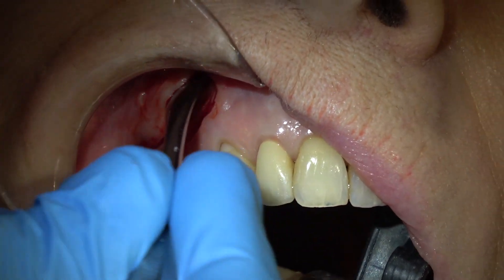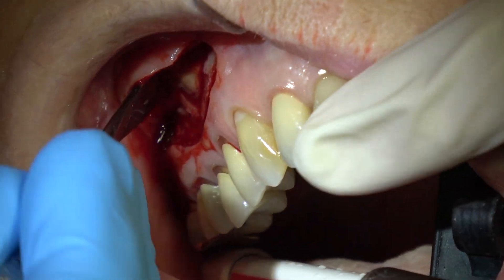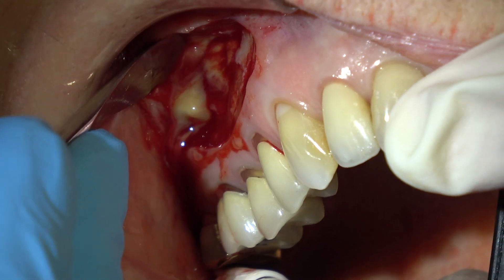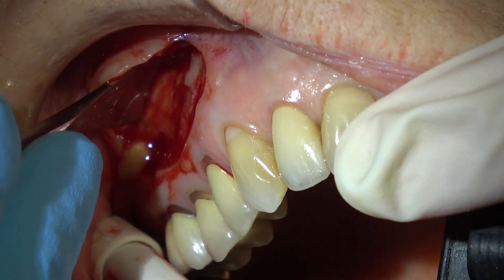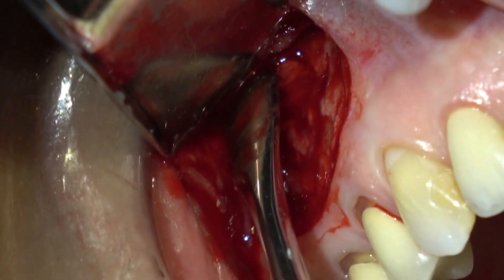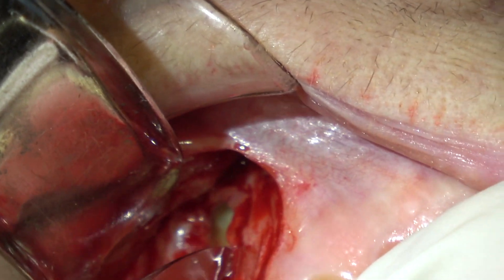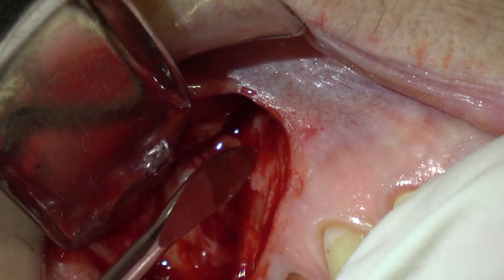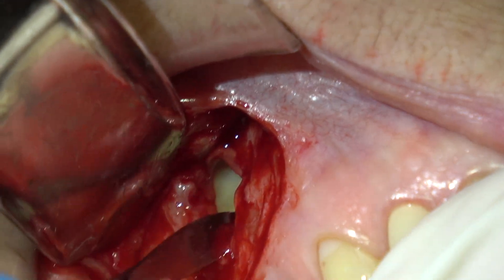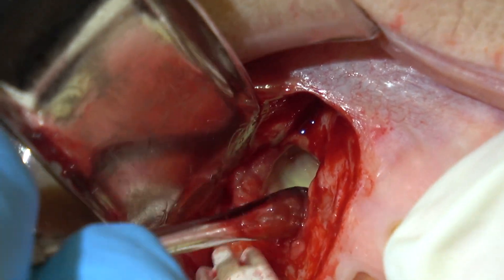Look at the purulent exudate pouring out of that lesion. Oh, can you imagine how good that feels to the patient to get rid of that? This is not a complicated procedure if you know what you're doing. Just reflect enough tissue that you've got access, and then you're going to clean all that infection and granulation tissue out of the site, and then you're going to cut off the tips of the bicuspid teeth — apicoectomies — and retrofill them. See all the purulent exudate.